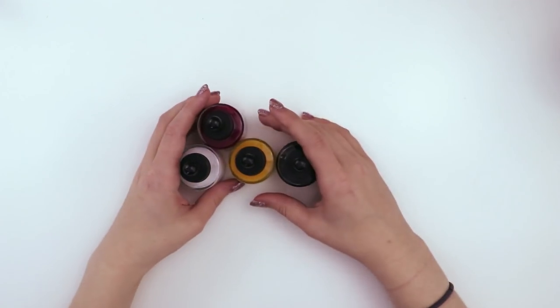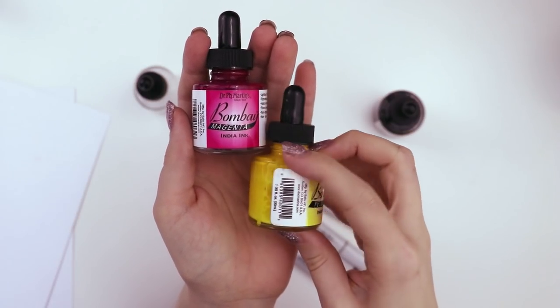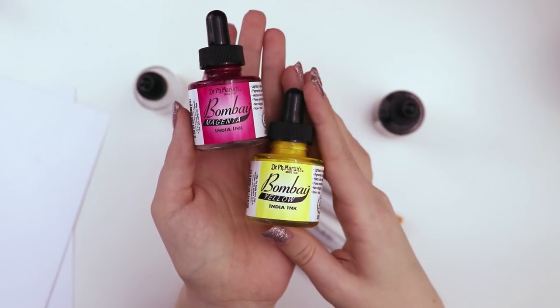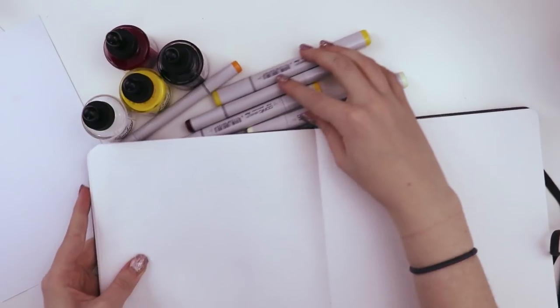Today I'm gonna be playing around in my sketchbook. I was especially inspired by these two Dr. PH Martin Bombay India inks — when I saw them next to each other I was just like, that's gorgeous, I need to stick those two colors together in a drawing right now. So that's what I'm gonna be doing. Grab your sketchbook and let's get started.